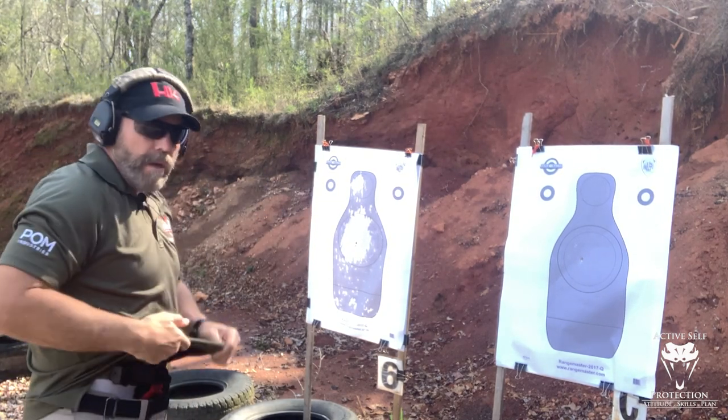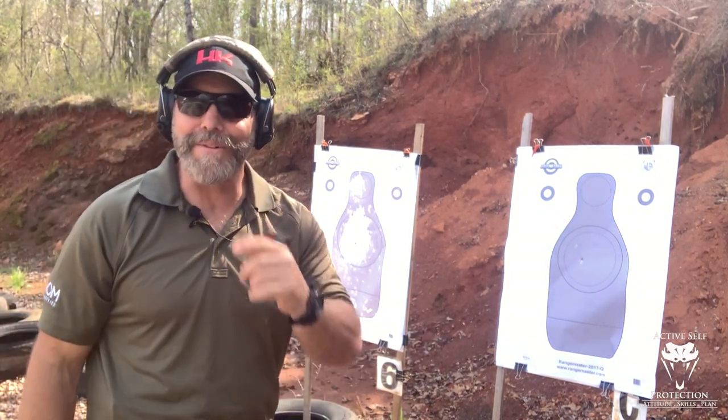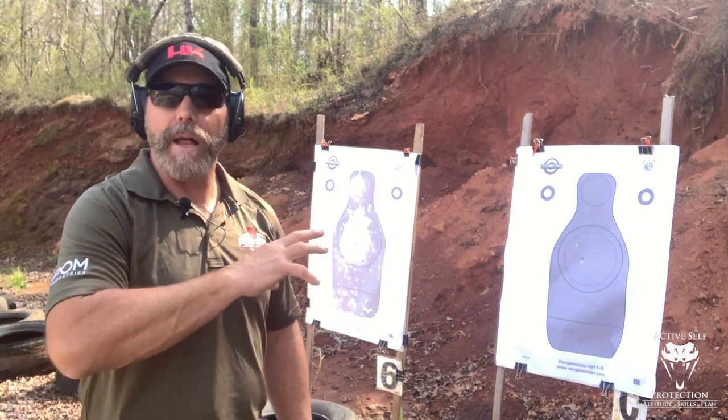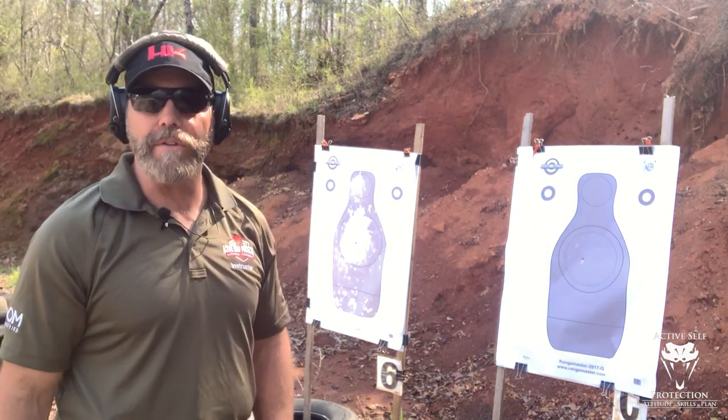Okay, good hits — everything's in. Of course I can't miss it at this range. But what I'm practicing is getting that ready. As soon as I saw the dot enter the outside of the milk bottle circle, I just started to press the trigger and then it gave me a good center hit.